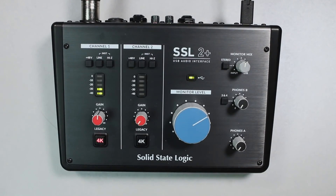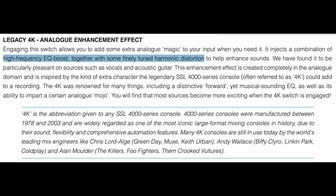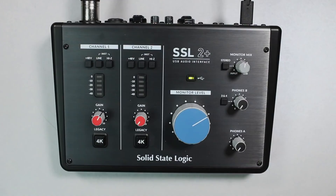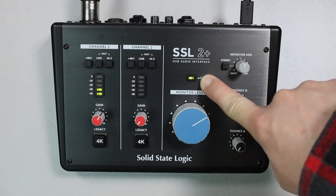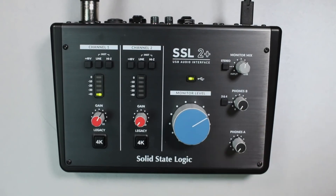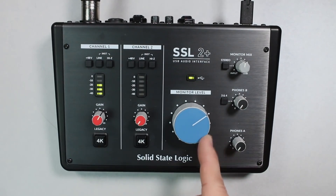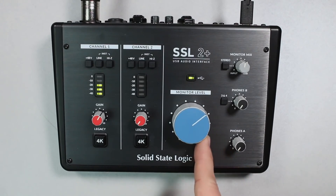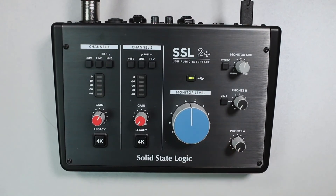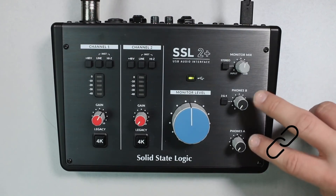As a class-compliant device, it does not require a driver for Mac, while suitable software is available for Windows on the SSL website. To get beginners started right away, a small software package is included: SSL Native Plugins — Vocal Strip 2 and Drum Strip — the beginner DAWs Avid Pro Tools First plus plugins, and Ableton Live Lite, 1.5GB of Loop Cloud samples, and Native Instruments Hybrid Keys and Complete Start.